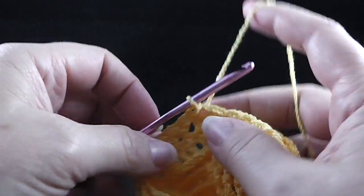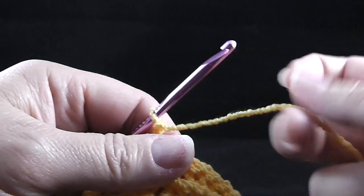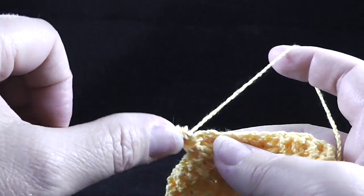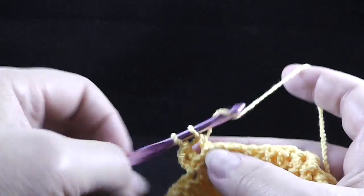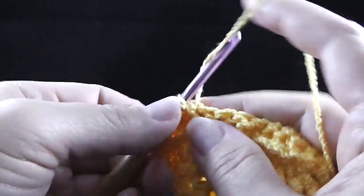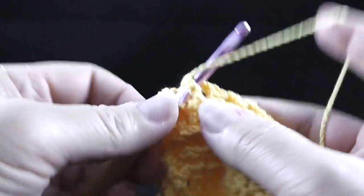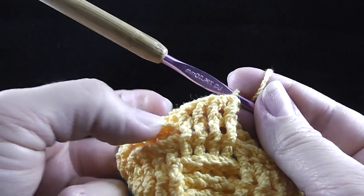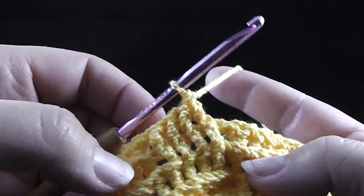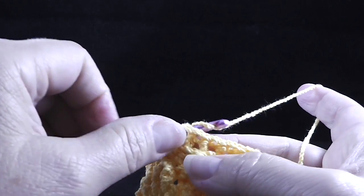The next three rounds are all going to be the same. Start with four back post double crochets, then four front post double crochets — four back post and then four front post all the way around. Repeat this for three rounds total. At the end of each round, join with a slip stitch to the first double crochet of the round.